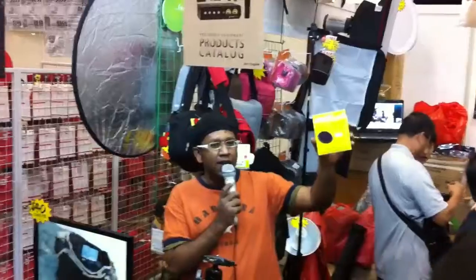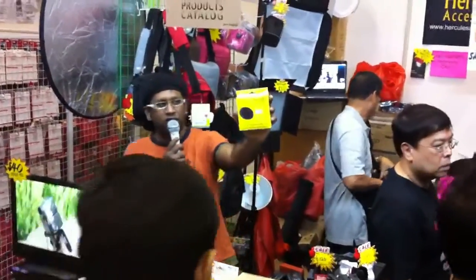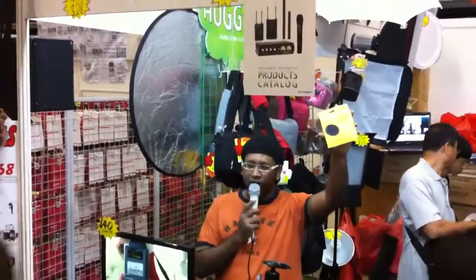Booth 6832 — come and get it now, come and check this out, talk to our staff and we will let you know exactly what this does. Hercules accessories — we have tons of their products here at SG Camera Store Booth 6832 at this IT Fair. Come on down, check us out.